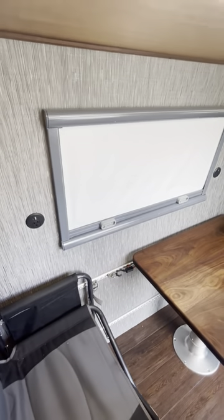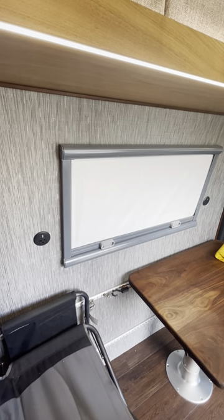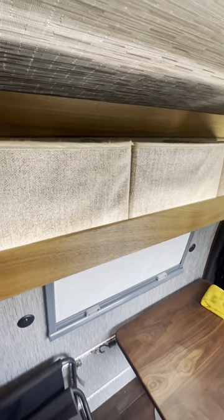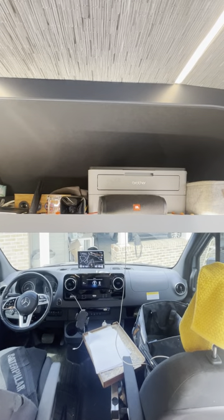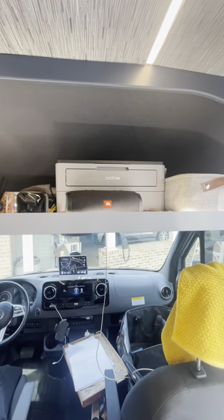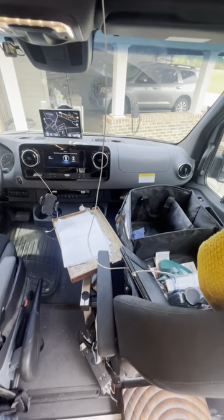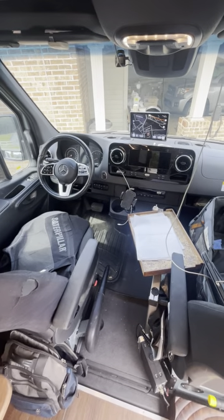There's a window — I can't think of the brand right off the top of my head. Got some storage up here; right now it's mainly got batteries and drills and such in it. I have a printer, a Bluetooth speaker, and a Blink camera that I can set for motion if necessary, plus some stuff in the passenger seat and the front.